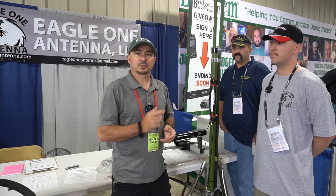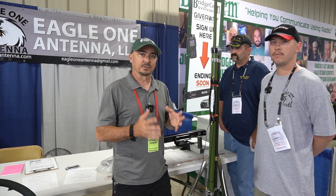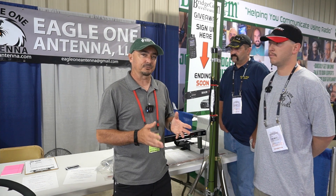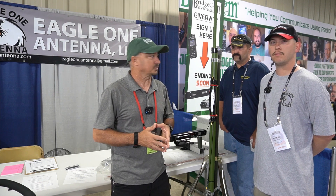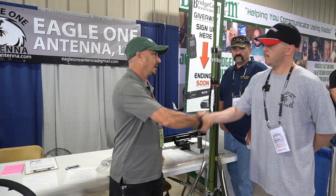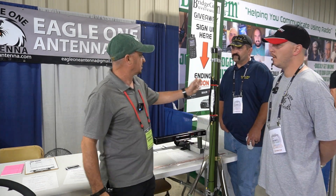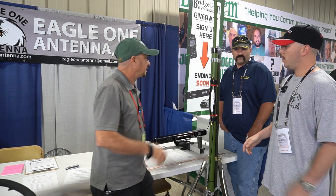Alright, so I'm here with Tristan this morning, and he is the owner of Eagle Antennas, and I want to find out more about this. I've got a friend that's used one of these in the past, but I don't personally have any experience with it. Tristan, thank you so much for taking the time with us this morning. Tell me a little bit more about this setup, how I would use it, what we could do with it.